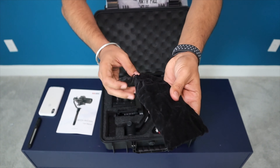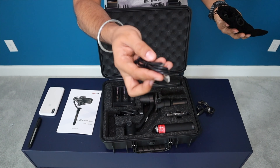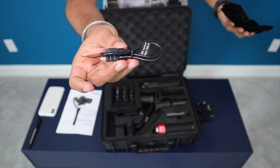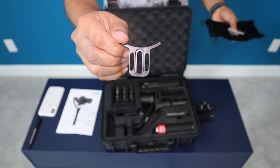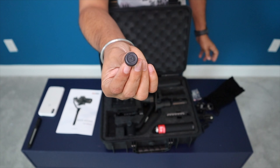If you find the content of this video useful in any way, please like this video and subscribe to my channel — it will really motivate me to make more such videos in the future. This gimbal can hold up to four pounds of combined weight of camera, lens, plus accessories.